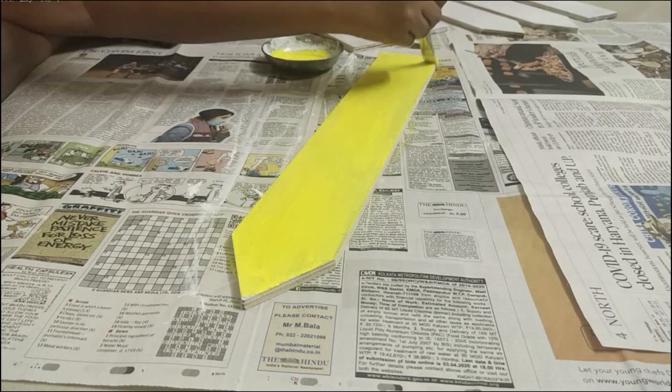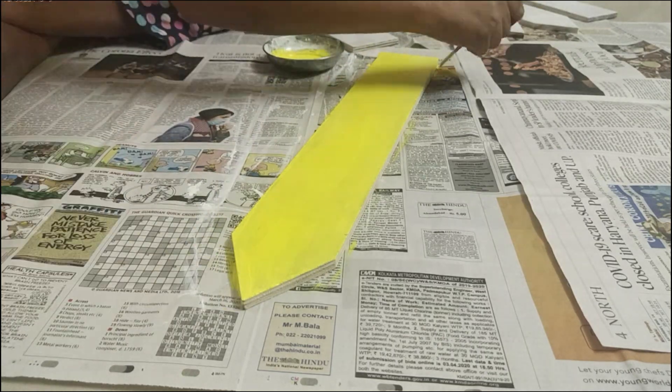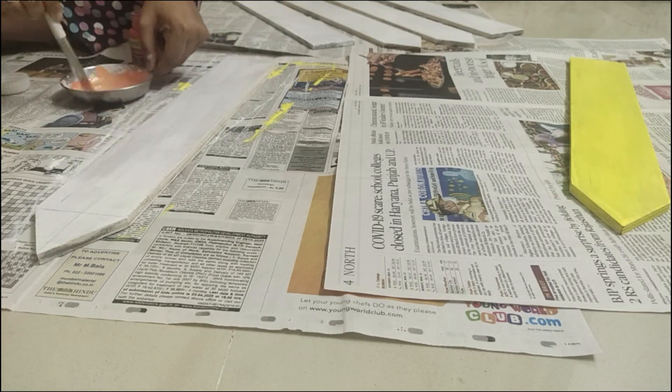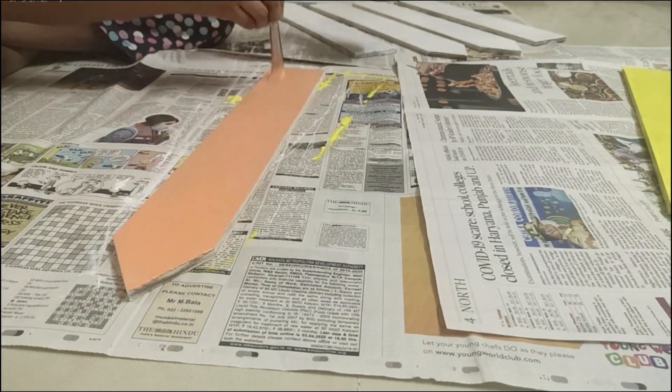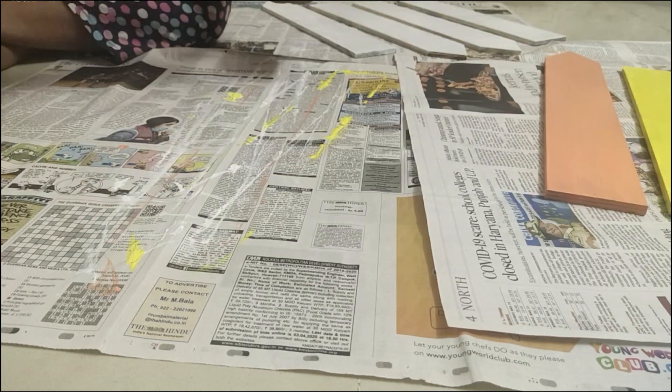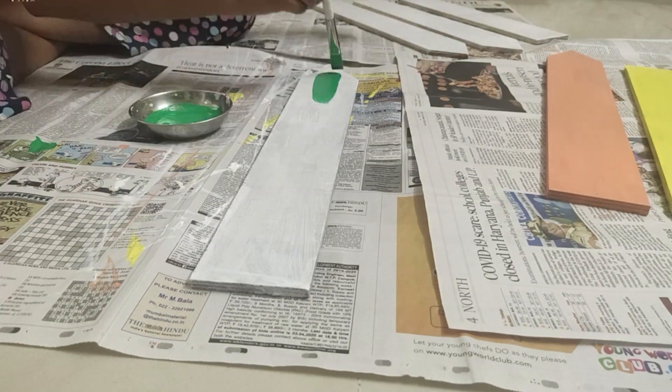This is dry now. We will paint each piece with different colors — we will need multiple colors. It has yellow color, so let's mix it with yellow. We will put a peach color on another piece as well.